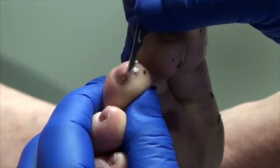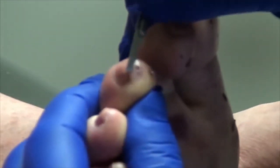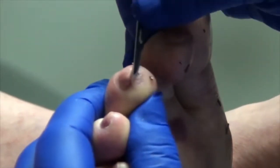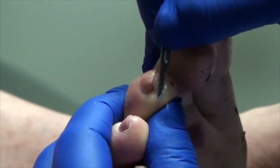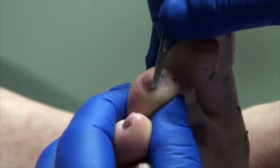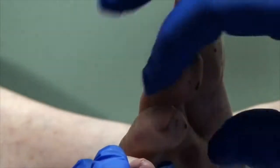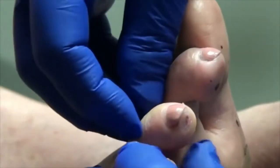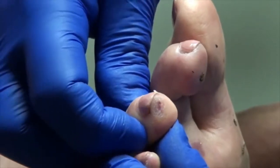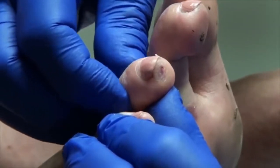Do you think you injured this beyond just the corn? If I drop things, it just automatically goes to the middle of my toes. Do you think there's something actually broken that we should take an x-ray? I don't think so. It's basically the end. So if I press here, that's not bad? That doesn't make you want to jump out of the chair and hit me? No.